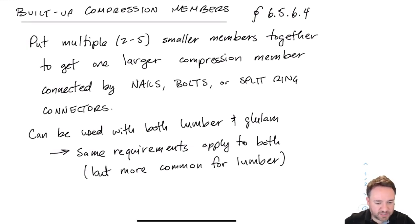Built-up compression members are when I take multiple pieces of wood and put them together to get a stronger column or stronger compression member. As long as I'm talking about loading in compression parallel to grain, I can design built-up columns. For example, if I had two 2x4s and put them together using nails, bolts, or split ring connectors, I can consider this as one solid column, which gives a big bonus to my buckling strength compared to treating them as two separate columns.